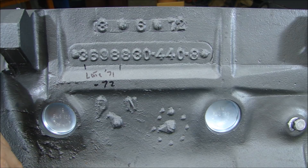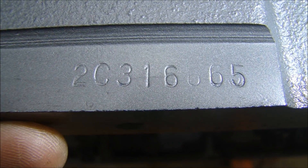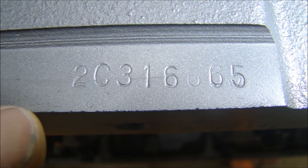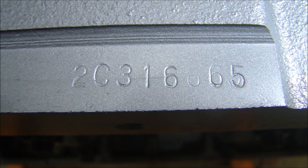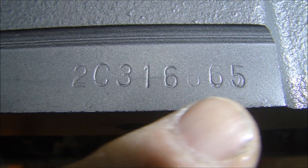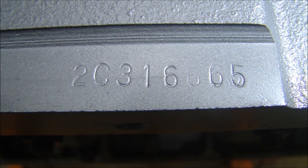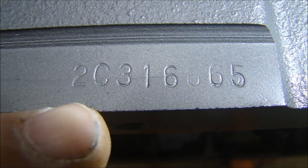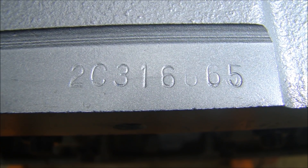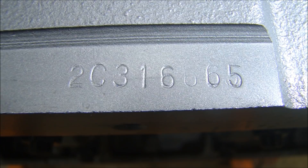Now let's look at the serial number. It's located on the passenger side right along the pan rail for the oil pan. The number is 2C316665. Here's how it's decoded: the first digit, '2,' indicates the year — it's a '72. The 'C' is where it was made — this block was cast at the Jefferson Street, Michigan facility. The rest of the serial number, 316,000, means by March they had already cast at least 316,000 of these blocks. These numbers were stamped on by hand at the assembly line — a guy with a stamp and a hammer. That's how you end up with that number.